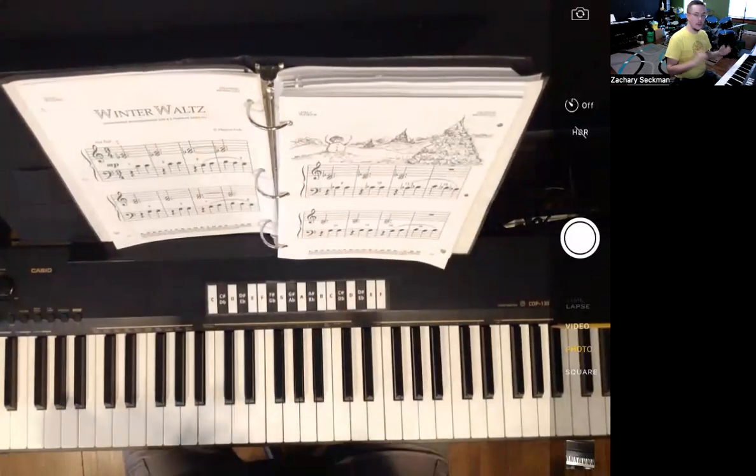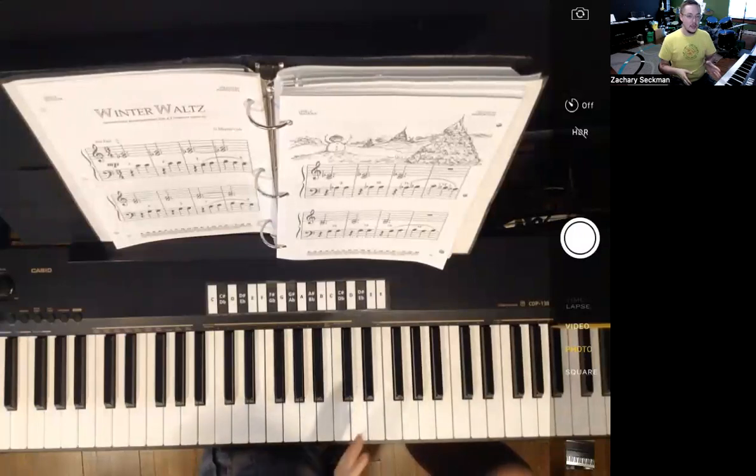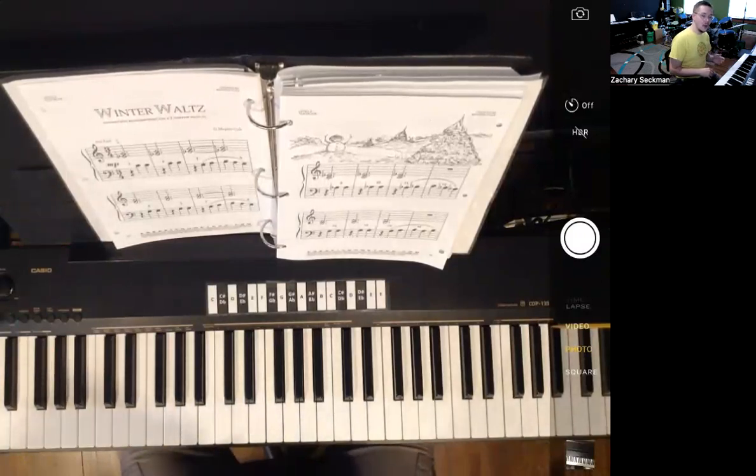So what we're going to do: I'm going to go ahead and play through the song first, then I want to play it with the accompaniment track, and then we're going to play the accompaniment track by itself so you can play along with it as well. I'm going to count to six, because that's what the accompaniment track is going to have, and then we'll get started.